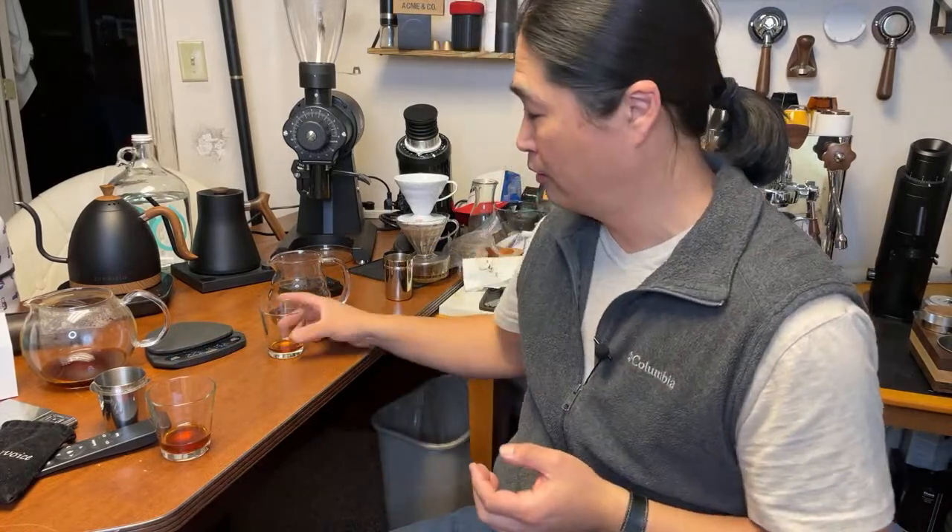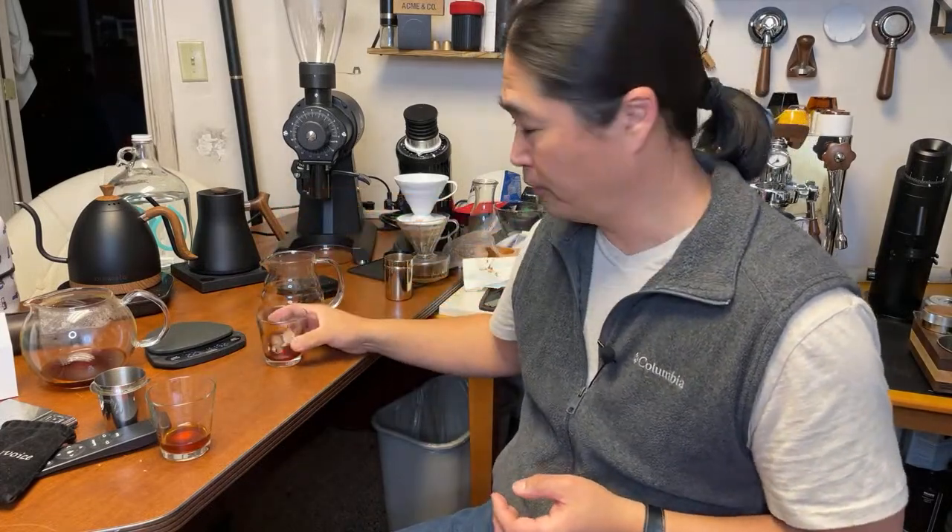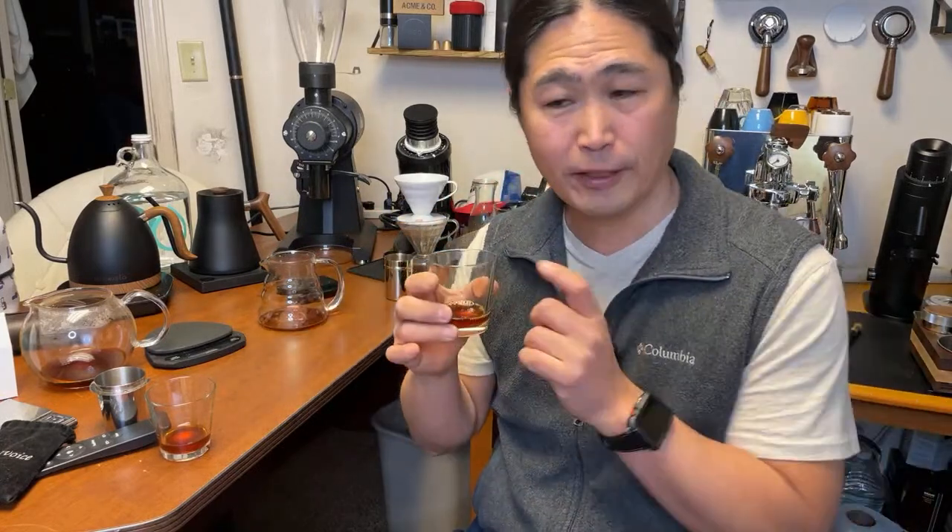I feel like the Third Wave Water brings out the brightness a little bit, and the Perfect Water is a lot more balanced and smooth. It depends on what kind of flavor you like. If you have bright tasting notes in your coffee — very acidic — maybe Third Wave Water is a better choice for that coffee. But if you like something more smooth and mellow, Perfect Water would be perfect for that as well.